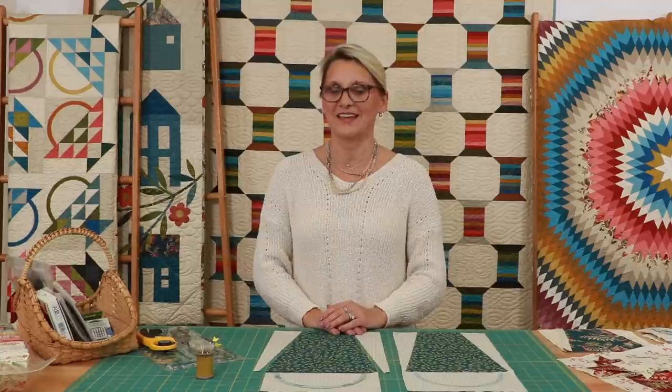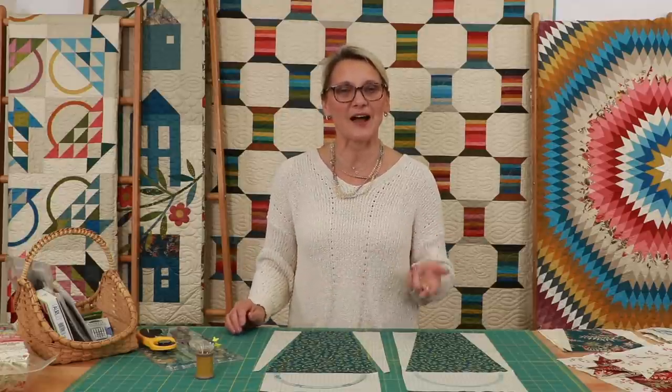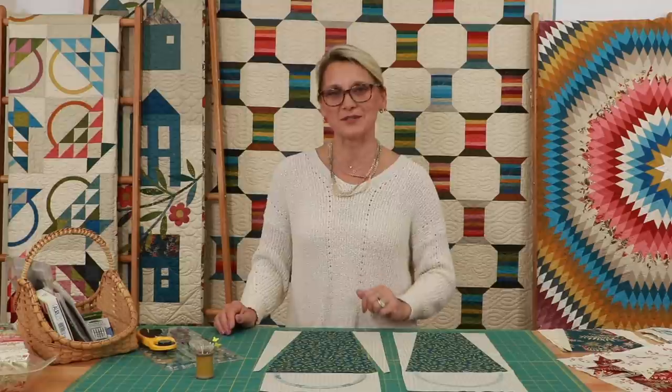Hello everyone, I'm Editha Sitar from Laundry Basket Quilts. Welcome to Quilting Window. I am so thankful you took the time and wanted to quilt with me. Today we are working on Anna's Basket Block of the Month. It is time for block number two. This block is just beautiful. Baskets four, five, and six are what we're going to work on today.